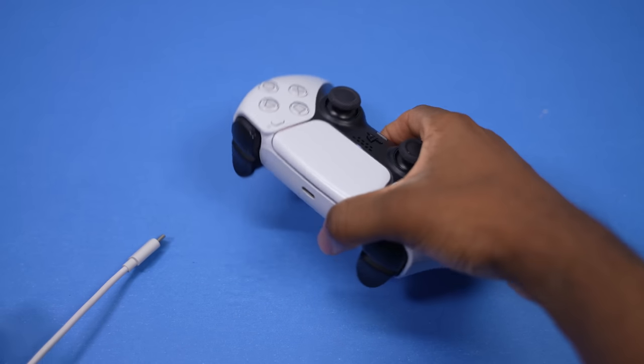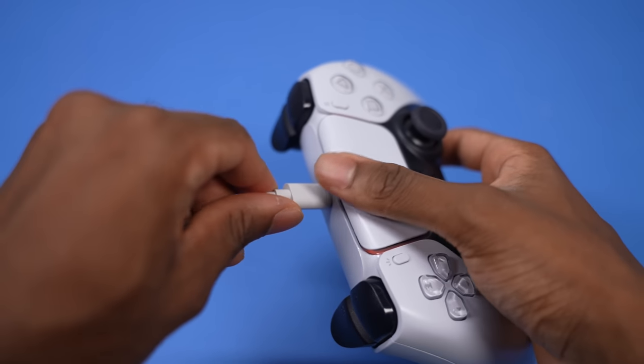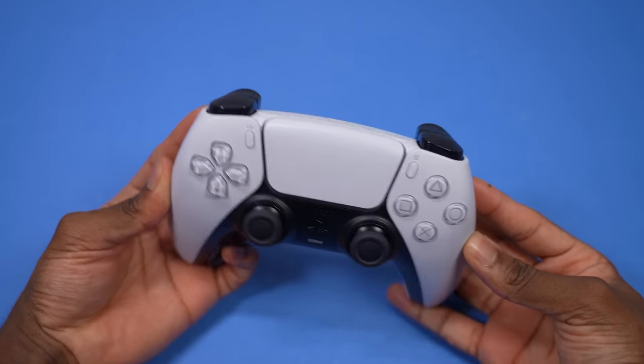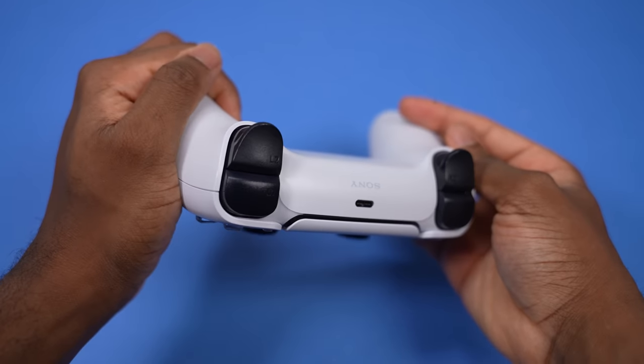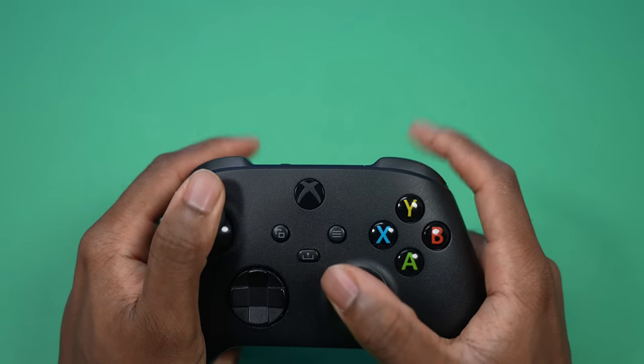But if you're playing single-player games and you just want to relax, you can have that on. I love the attention to detail that PlayStation put into the DualSense — it's just an immersive experience compared to the Xbox Series X. But comfort-wise, I still love the Xbox controller. This controller feels super comfortable.